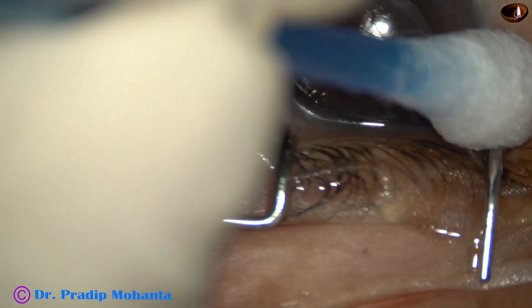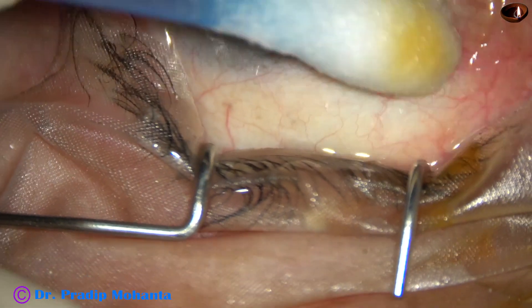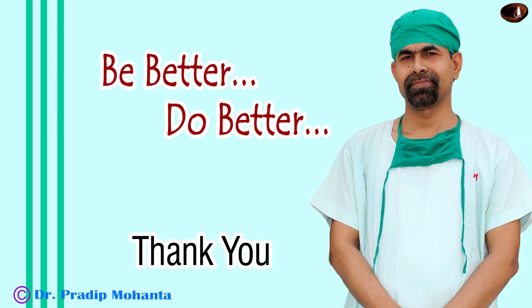So, when the optic nerve is compromised, we can do paracentrasis in this beautiful way. This is a very good technique to do paracentrasis. Thank you very much for your attention. Hope this technique will help you in your practice.